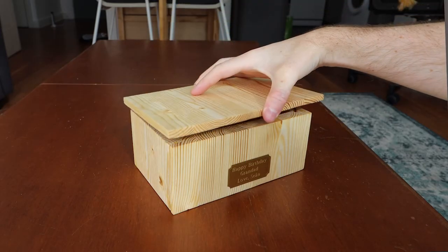Hello, my name is Sean and over the last year I've had a little bit of a growing interest in woodworking, and so in this video I'm going to show you how I made this box for my granddad's birthday.